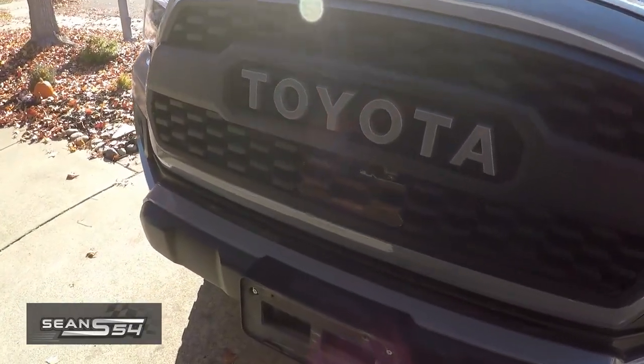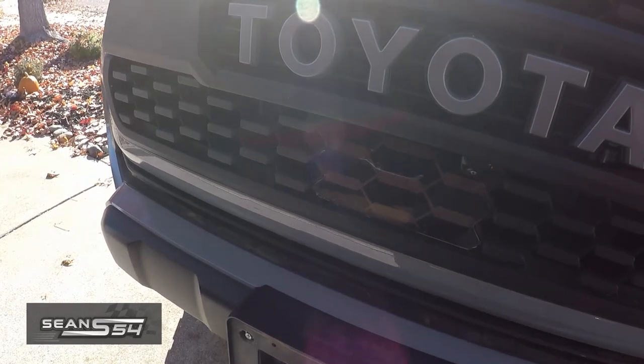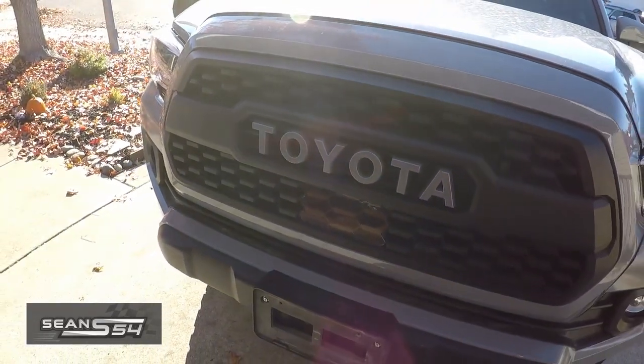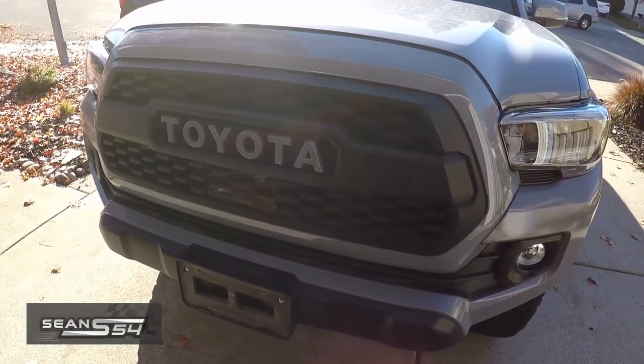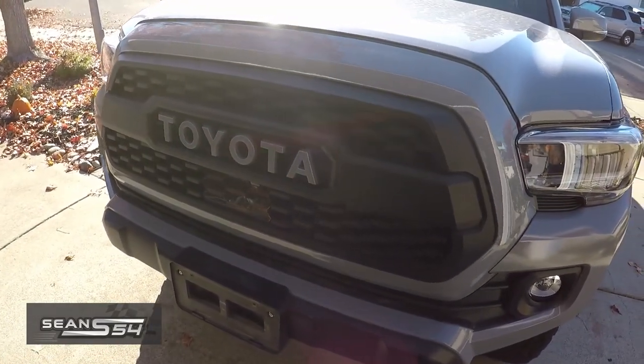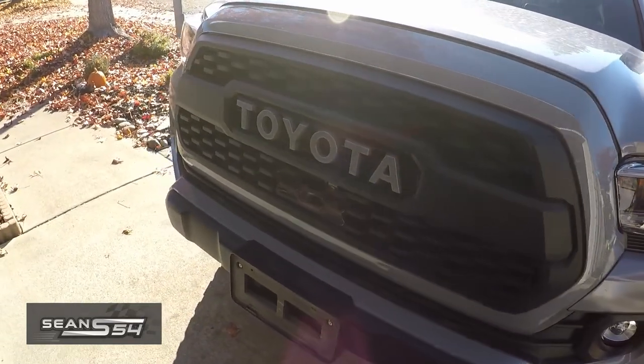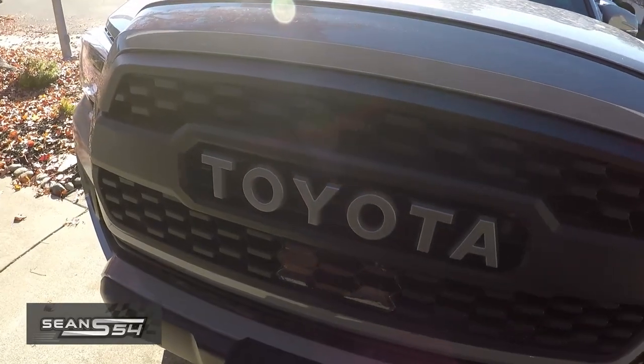I've had zero issues with the TSS sensor, and I've driven over a year and over 10,000 miles. I've driven it on the freeway to SoCal using the adaptive cruise control, and the car brakes when it needs to. It slows down, it speeds up, it does everything it needs to do — zero issues with the TSS sensor.